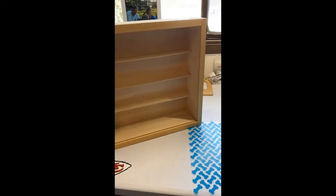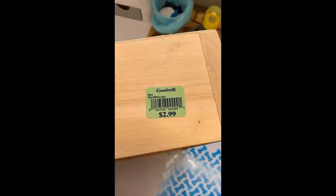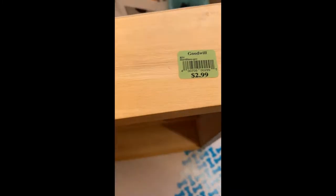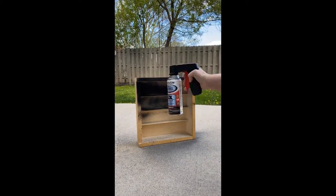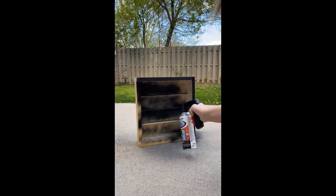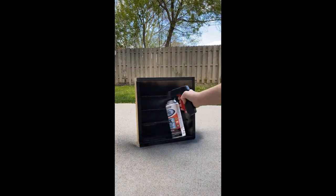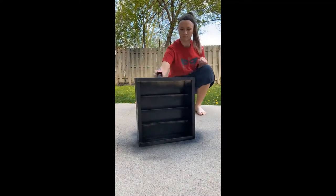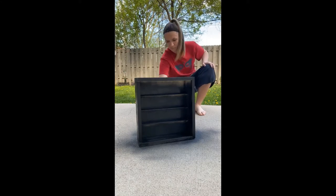This is what the bookcase looked like when I first bought it. There's nothing special about it and it was $2.99 at Goodwill. I did not like this color so I decided to paint it black. For the area with the shelves I got it as best as I could with the spray paint, let it dry overnight, and then went back over it with a paintbrush and some black acrylic paint just to do the touch-up so it was a nice even black color.